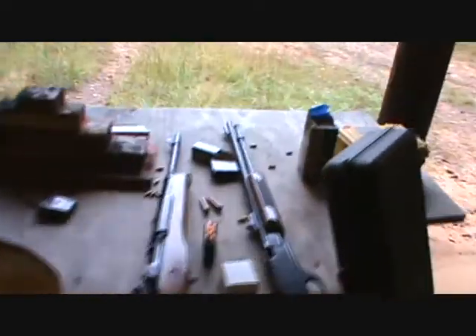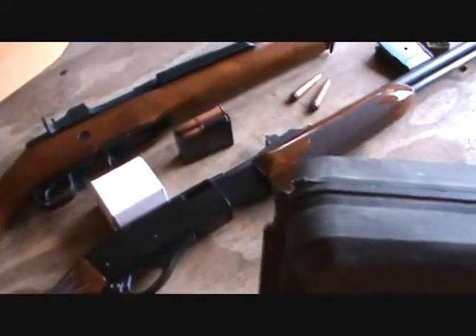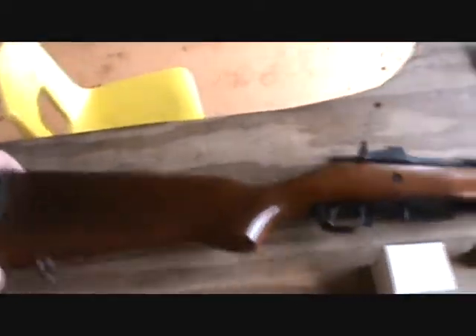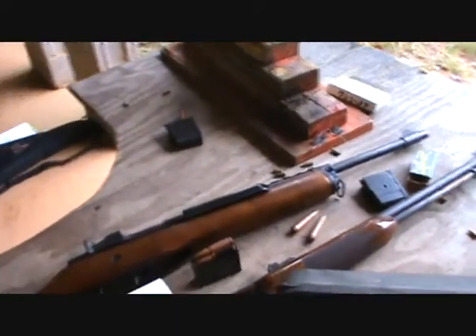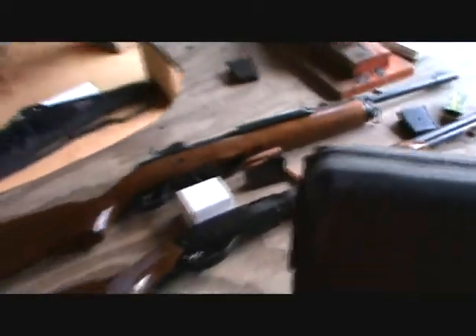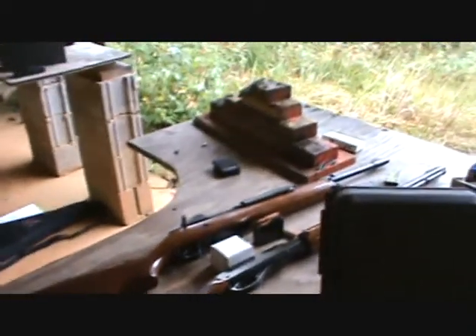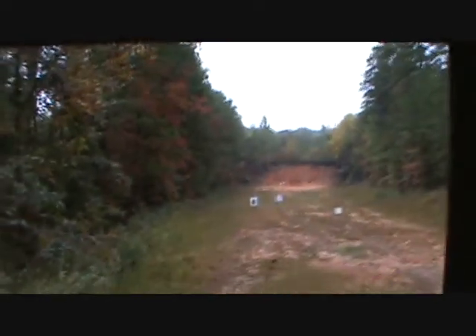Over here I managed to scrounge up — you've probably seen it before — my Remington pump-action .22. And then we've got a real old 80s version of a Mini-30 in 7.62x39. I'm shooting surplus ammo, getting maybe a 10% failure rate today — who knows, maybe I didn't store it right. Well, we're going to keep shooting.